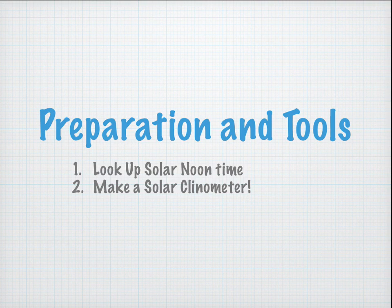We're going to start off with preparation and tools before we actually make our measurement. First, we're going to look up solar noon time, and then we're going to make a solar clinometer.